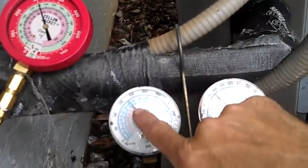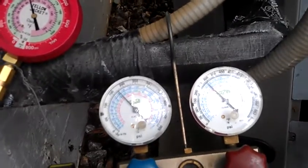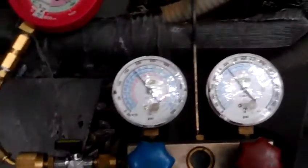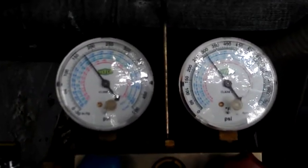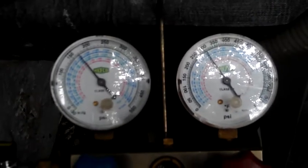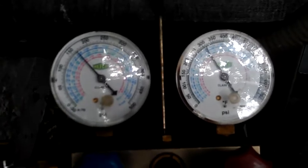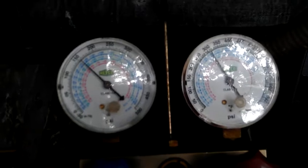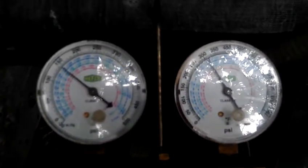And this one's at about 170 and fixing to fall. It's pretty warm outside, but it'll come on down. Right now it is in the heating mode. This tells me for sure that I've got good refrigerant pressures, so I don't have a leak anywhere. Odds are what I've got is a bad indoor TXV.